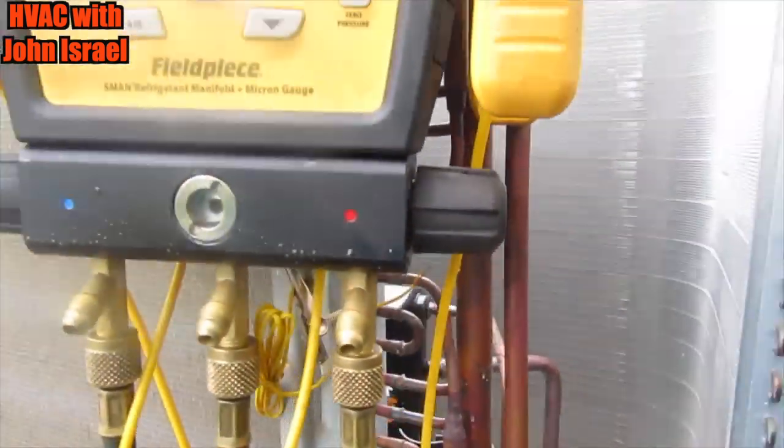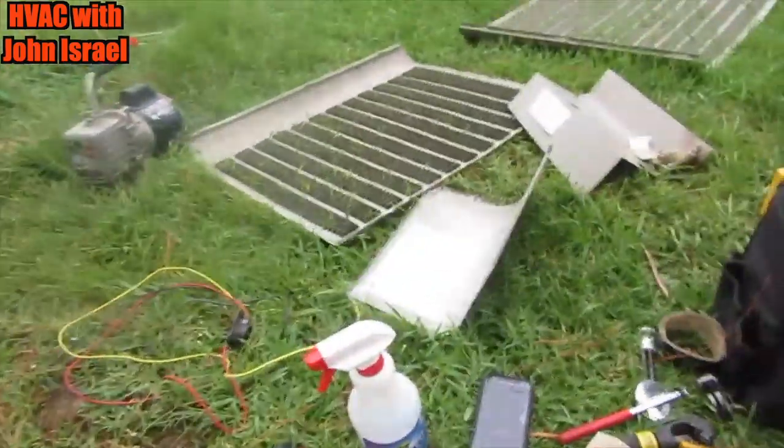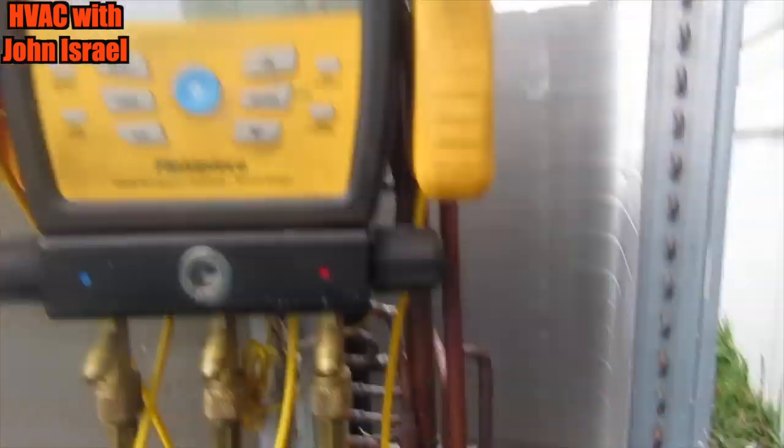We'll let that pressure hold a few more minutes. I'm going to drain that oil, put some fresh vacuum pump oil, and then start a vacuum.